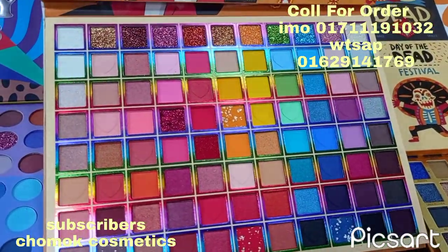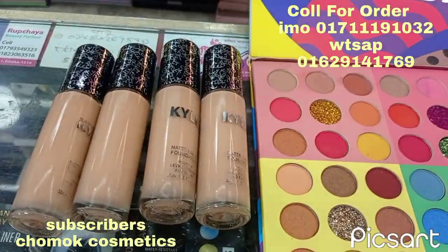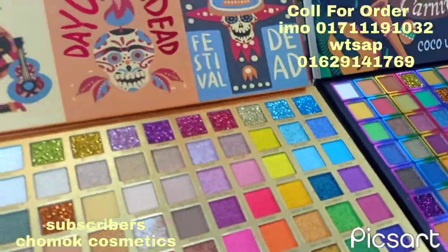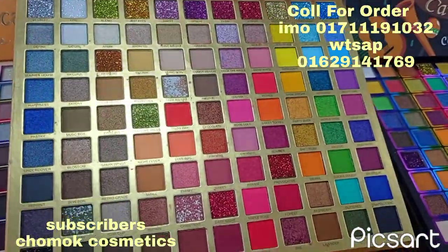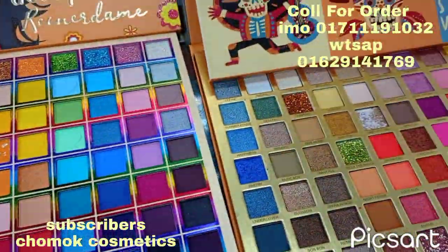It's a Kiley Foundation. It's a Jilanji brand. It's a very nice plate. It's a Kiley Foundation.